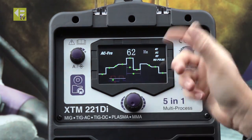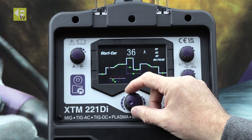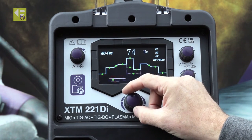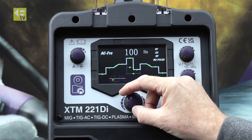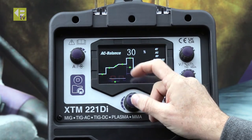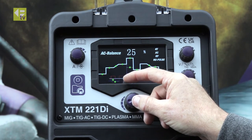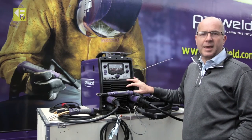AC frequency — that's the switching rate between positive and negative. Press to select, I've got a flashing light. Wind that up to 100 Hz. AC balance on this machine — I usually find somewhere in the low twenties is fine. We'll go at 25%. So that's all the parameters set now.